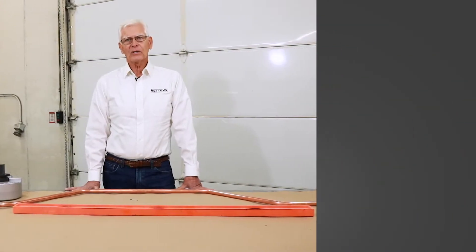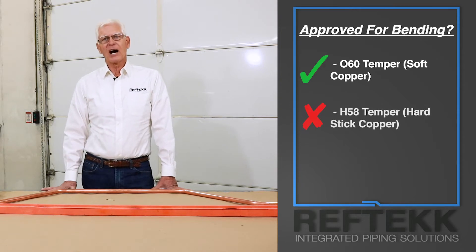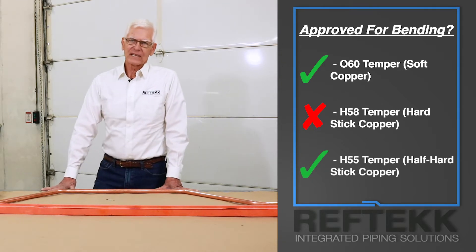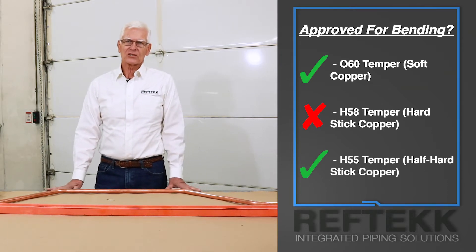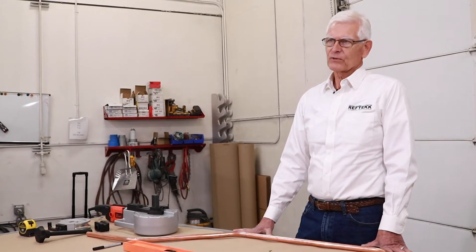You can field bend O60 temper soft annealed, or soft copper. You should not field bend H58 drawn general-purpose, or hard copper. However, there is a rigid straight stick copper tube that can be field bent — and it is approved for bending. This bendable stick tubing is H55 temper, light drawn, known as half hard copper. Get to know H55 tube — you're going to hear a lot about it now that it is listed in ASTM B280 as acceptable for refrigeration piping.